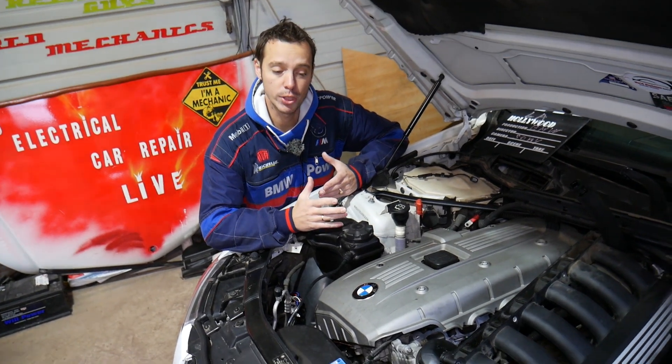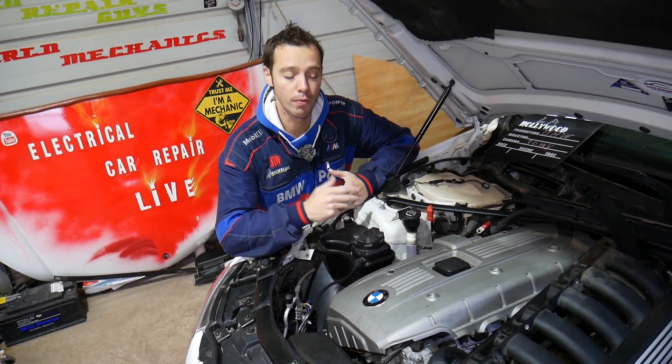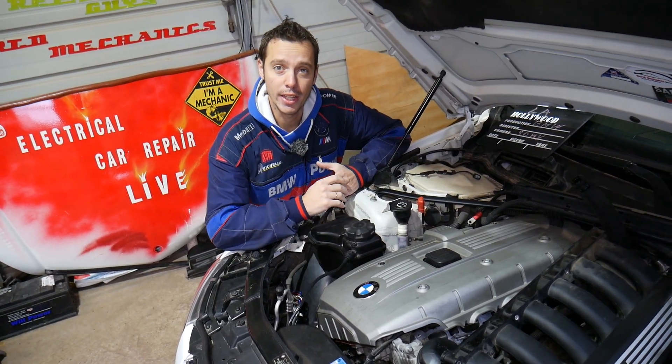And you have a six cylinder engine such as N51, N52, N53, N54, or even N55 engine.